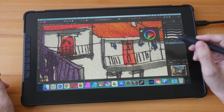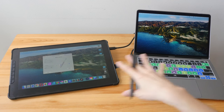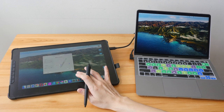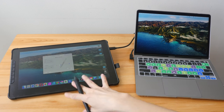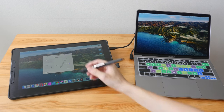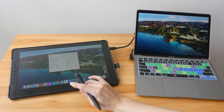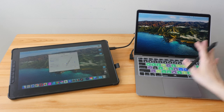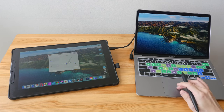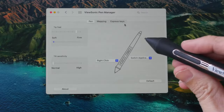Let's talk about some deal breakers. In a dual display setup, there's no functionality in the driver to switch the cursor from one display to the other — no switch-display shortcut. So if you're drawing here and want to move the cursor to your other display, you can't do it with the pen; you have to use a mouse or trackpad.